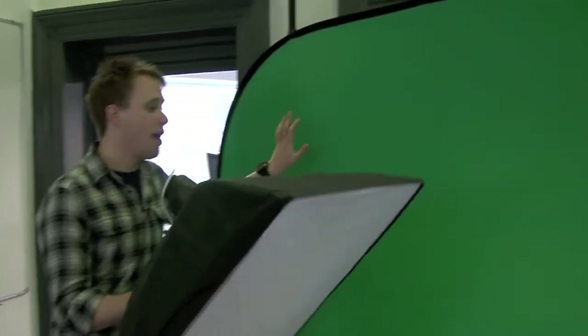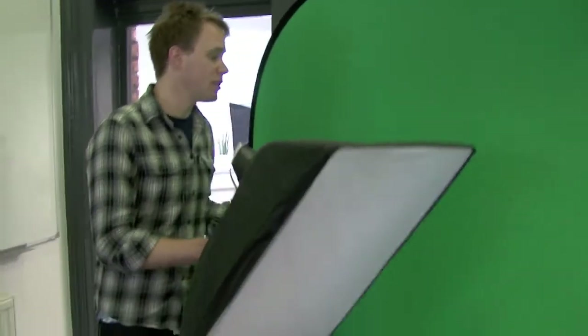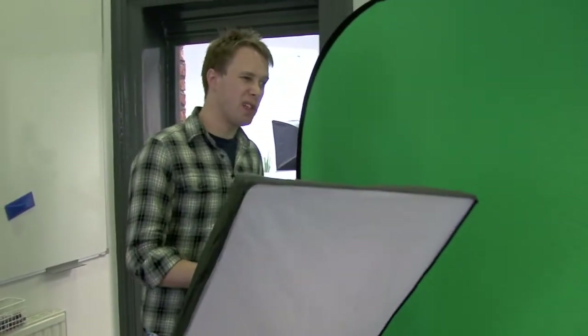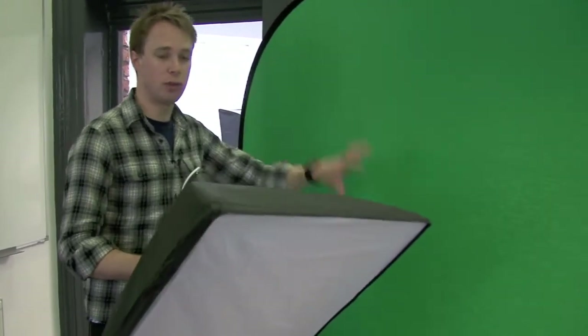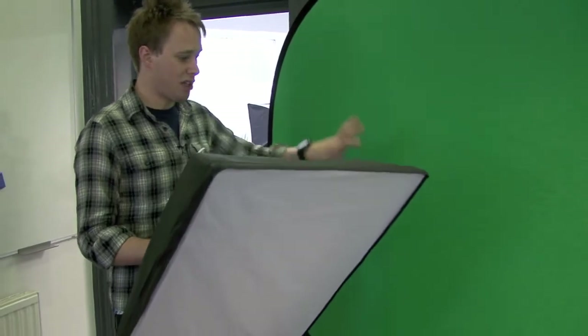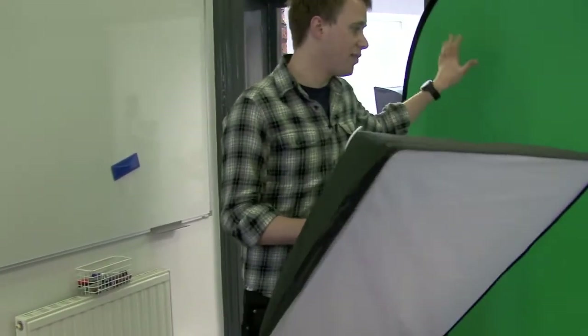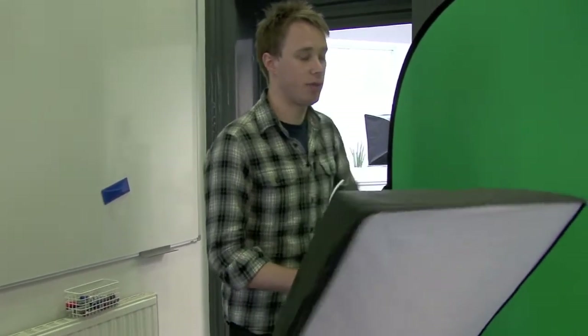We've hung the green screen up as you can see here, and the first point I want to address is lighting. Lighting is really important when you're putting together a green screen — it can make the difference between having something that's a bit jagged around the edges and doesn't look very professional, and something that looks really crisp, professional, and well lit. The background needs a nice uniform green glow so that when we import it onto the software, it doesn't pick up any shadows or variances in the colour of the green.